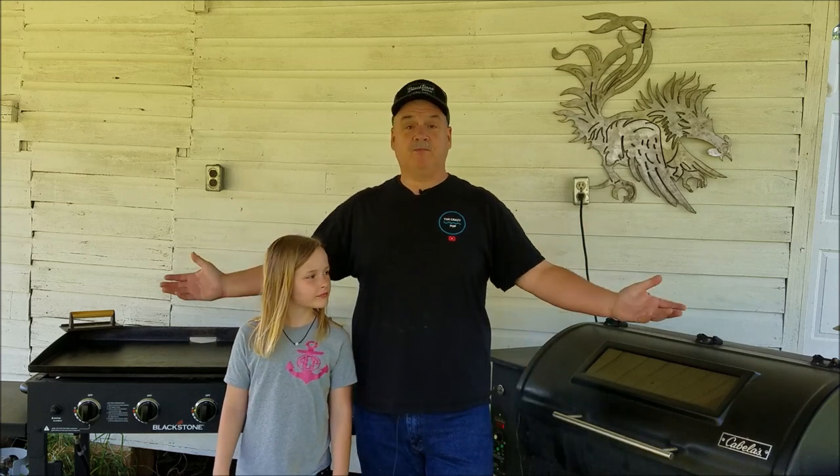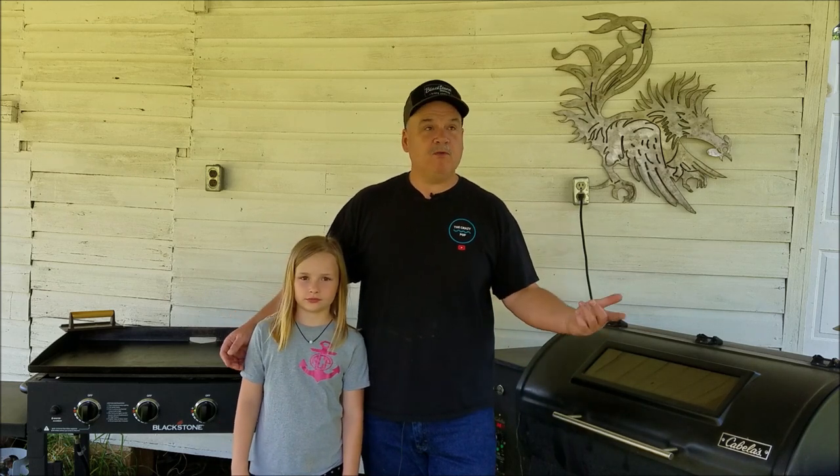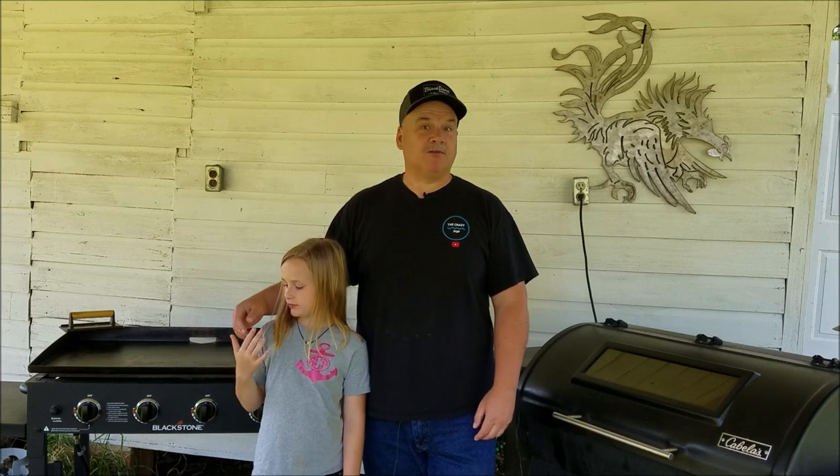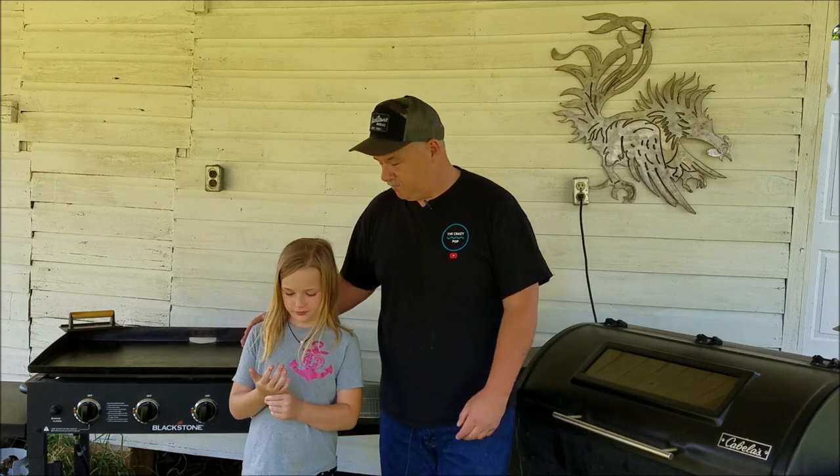Hey everybody, Crazy Pop here and Crazy Tootie, and today we are on the cookers — not just the Blackstone, not just the smoker. We're gonna do something together: we're gonna smoke some chicken, barbecue it, and then we're gonna fry it. We're gonna make smoked barbecue fried chicken sliders. Sound good?